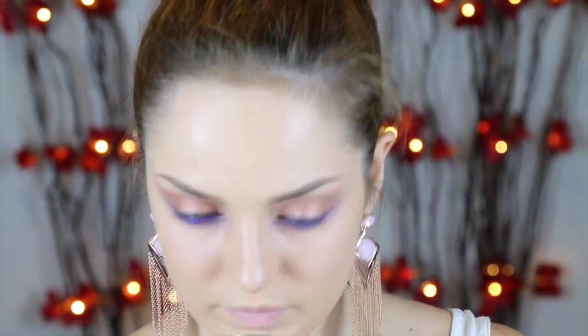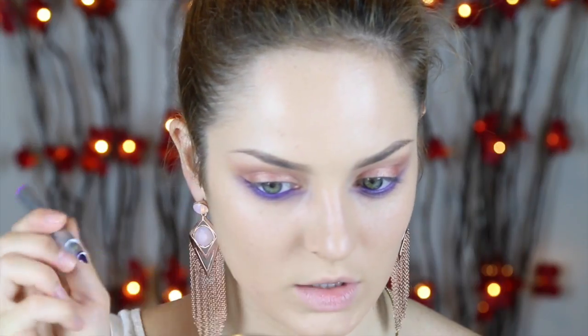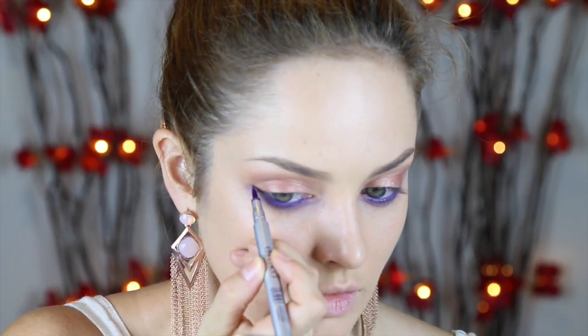Now I'm going to use this Bourjois — it's called 48 Hour Record Liner Waterproof — just on an angled brush. This brush is by Mineral Luster. I'm going to apply this to the waterline. So now I've got a really intense purple on the waterline, and because there's some smudged-out purple underneath the lashes, it's creating a smoky effect on the lower lash line. Now I'm going to apply a Skinny Liquid Eyeliner in Purple by Aiko onto the upper lash line. That creates the wing, literally just following along as if my waterline hadn't ended, and then you draw it in to connect to the top lid.